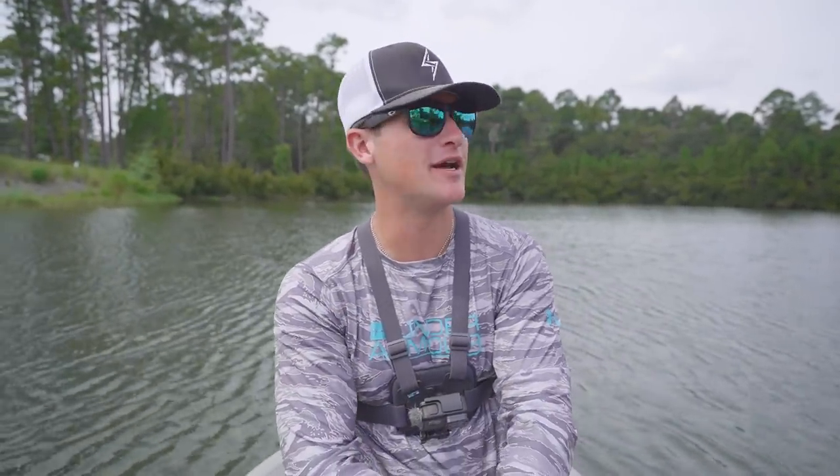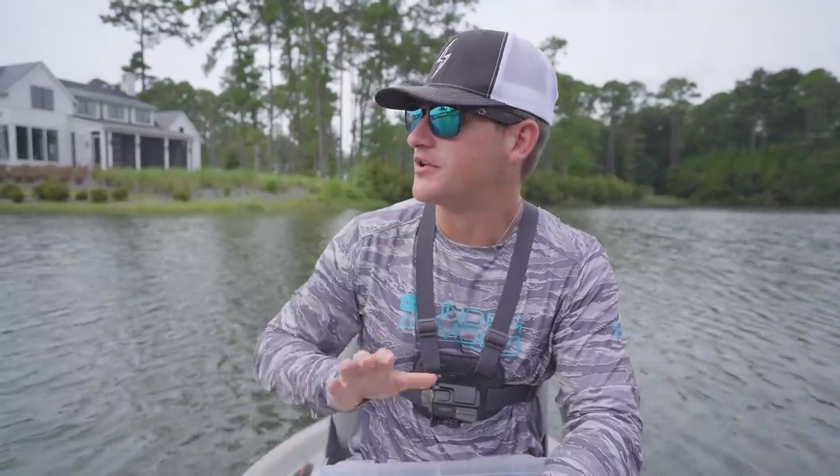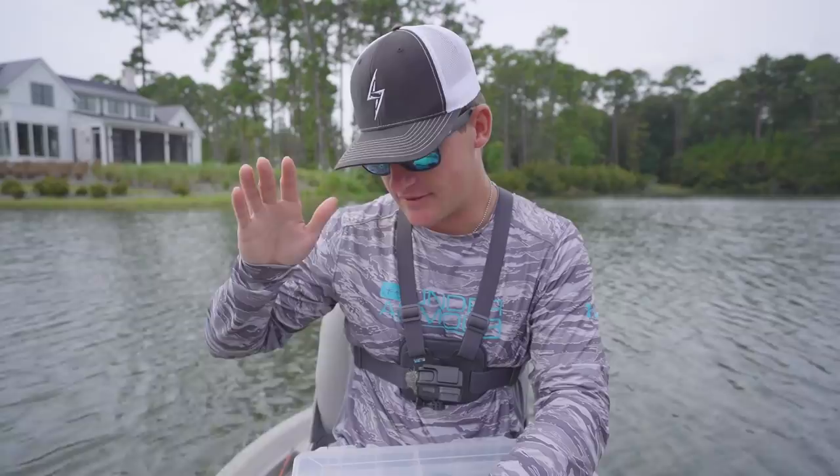If you guys have been enjoying the content — today we're going to be doing some top water fishing. It's been a minute since we've done that. I don't know about you guys, but when it comes to bass fishing, one of my favorite ways to catch them has to be top water. We're going to be hunting for the big ones today.